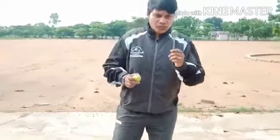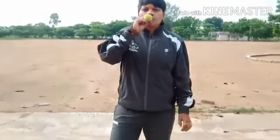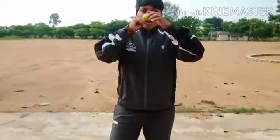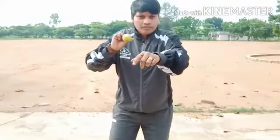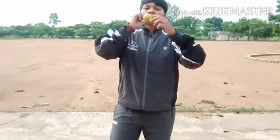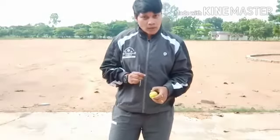Now children, we will do lemon and spoon racing. For that you have to keep the lemon in the spoon and put this spoon in your mouth. Walk slowly, and the lemon should not fall. Whoever reaches the finishing point first is the winner. Okay, come on.